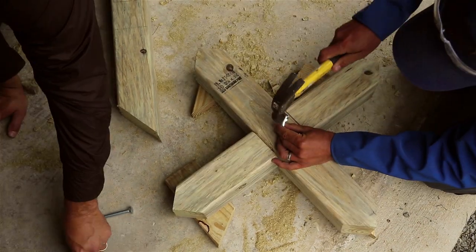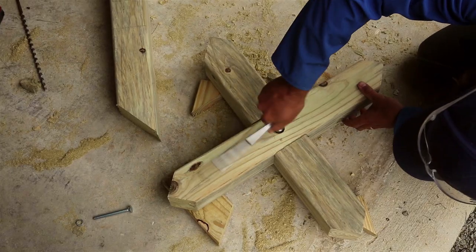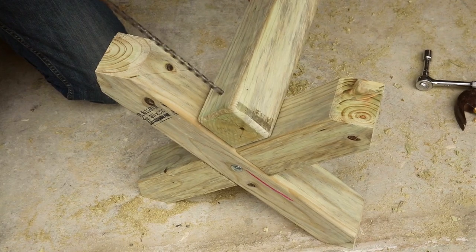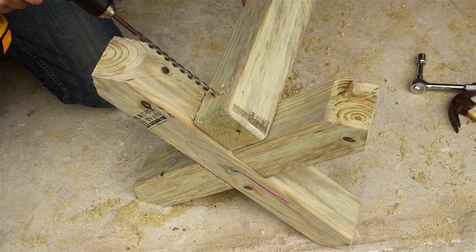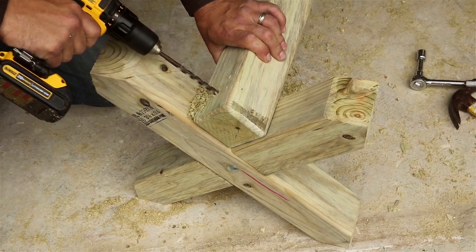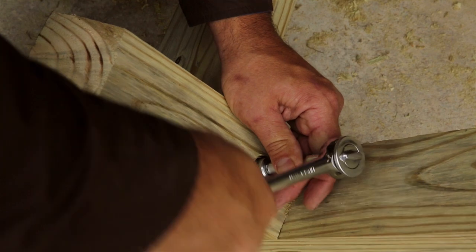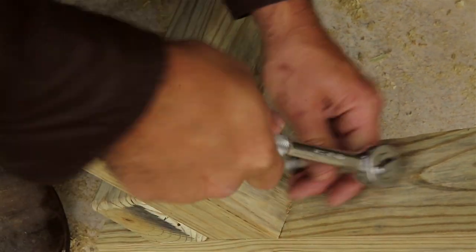Now drill your hole the same width as your bolt all the way through, bang your bolt in, put on a washer and a nut and tighten. Repeat these steps on your other cross and now it's time to add the rail on top. For this step you'll need your long drill bit. Same as before, we're going to drill all the way through the rail into the leg and out the other side. Then we get our paddle bit again, bore a bigger hole for the nut to sit in, bang the bolt through, add the washer and the nut and tighten. Do this on both sides, make sure all your nuts are tight, and the job's a good one.